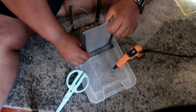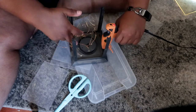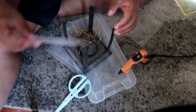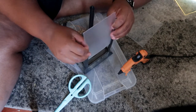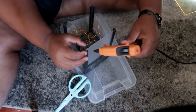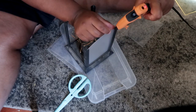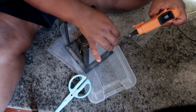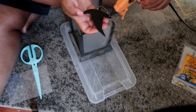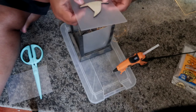Put glue on the bottom of each panel so it sticks right where it needs to. Be careful if your lantern is pre-lit — make sure you don't get glue on your lights. Just put three corner dots of glue on the side.